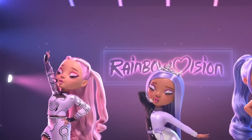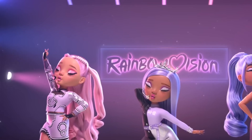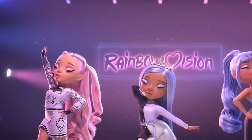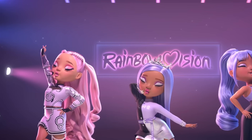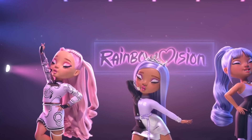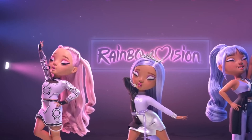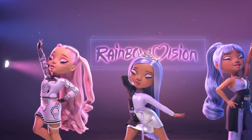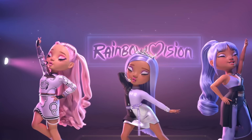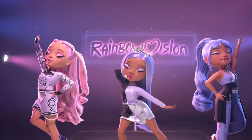Hey cuties, Peachy here, welcome back to a new video. This is going to be a new kind of format and type of video. I'm in a tight spot right now until at least October — I can't risk my channel and losing it, so I can't show any leaks, especially not from Rainbow High or OMG. I'm still going to talk about them though. There's going to be a link down below in the description to an Instagram post where you can see all the leaks.